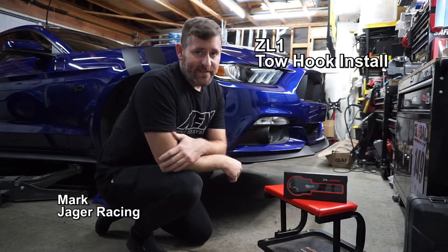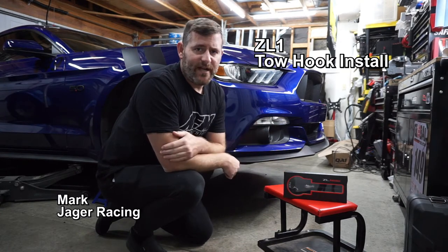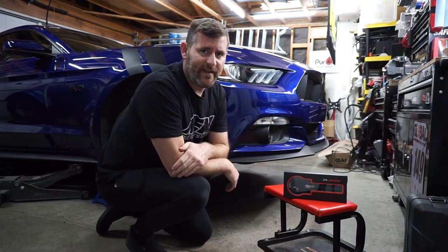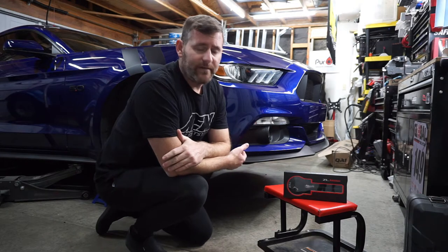Welcome back to Jaeger Racing and the Mustang Series. Today we're going to be installing this ZL1 tow hook because every Mustang should have a tow hook. After we go sailing through that crowd and get perched up on that curb, we should definitely be able to get ourselves out of that predicament. It also helps if something mechanical fails on track or something of that nature.